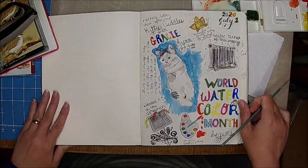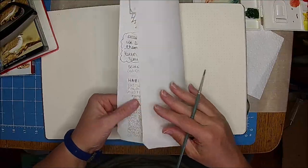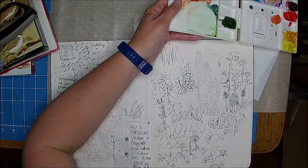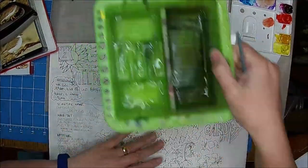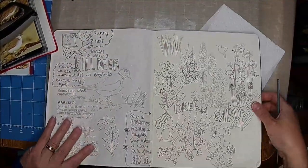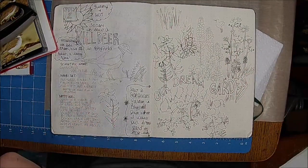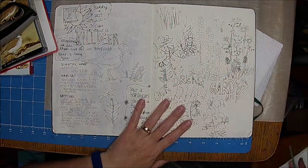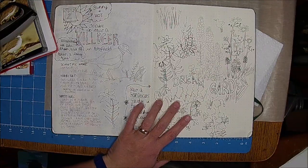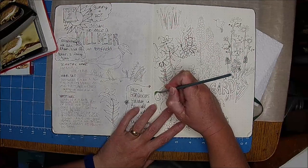I wasn't aiming for perfection - just sketch it, get it on paper, and add shadows with the ink. I wasn't stressed about it being perfect. I really need my water and my paint. I'm going to water down the green just a little bit to make it lighter, and then wherever I want some green I'll go ahead and pop that in.